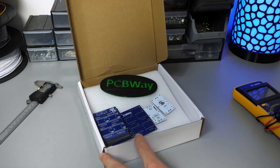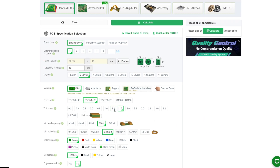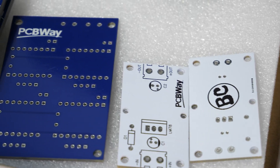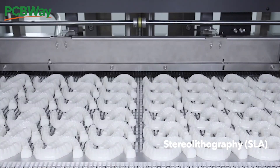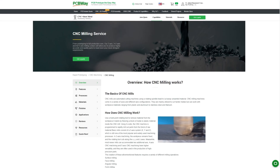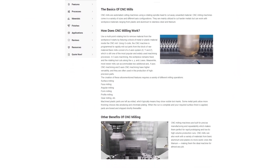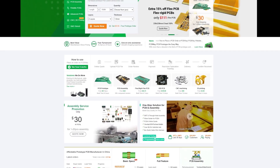If you're interested in making a similar project, check out today's sponsor PCBWay. PCBWay specializes in making high-quality PCBs in all shapes and sizes — for just $5 you can get up to 10 PCBs. They also provide 3D printing services, so if you lack the equipment you can order FDM, SLA, or vacuum-cast parts. And if you need components that can really take a beating, you can get CNC-machined metal parts straight from their website at PCBWay.com.